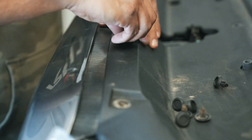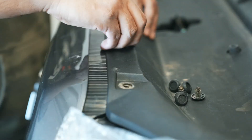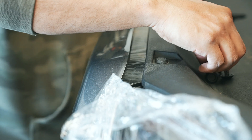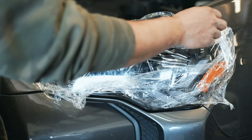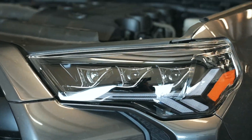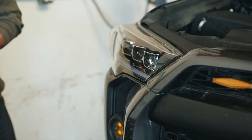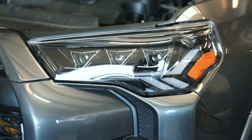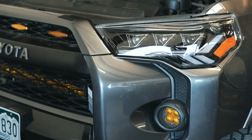Pop it so that way it's not recessed, then pop it in and push it down so that way it's flush. Now let's pull the plastic wrap off — those look pretty good. We already tested them before we put the bumper back on to make sure everything works. We'll show you guys what it looks like now with the film off.